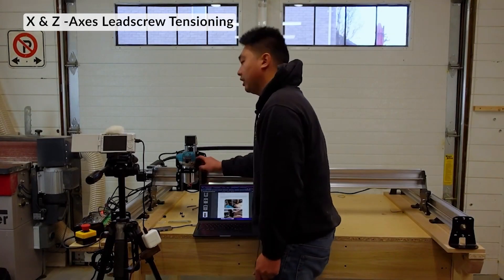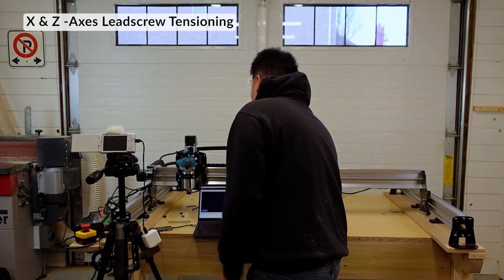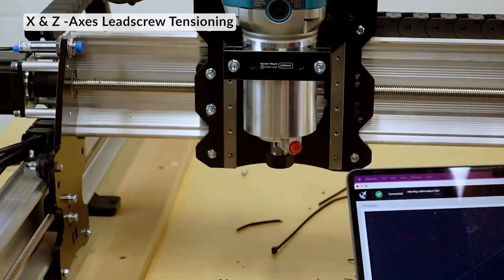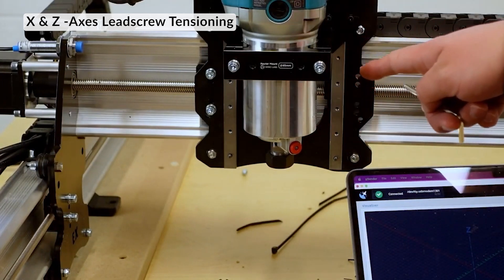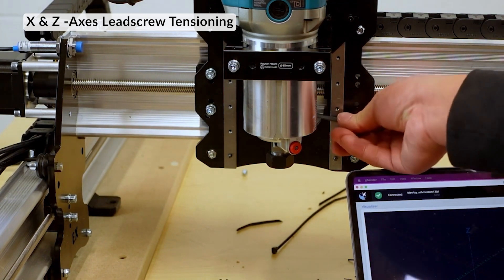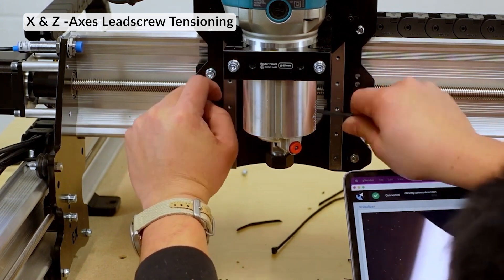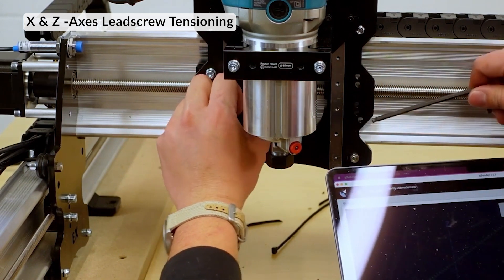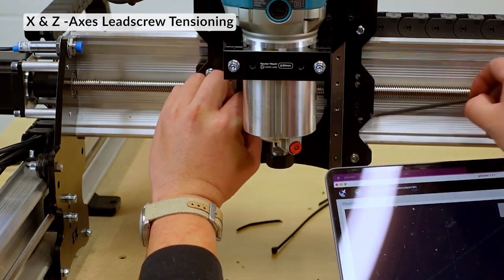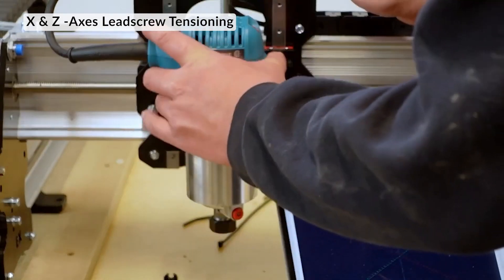Lastly, we can double check the X axis as well. I'll move the Z axis so I can get to the nut. I'm going to use this Allen key because the other one is too short. Luckily, the X axis with the T12 doesn't need to get adjusted as much, but it is something to do. So I'm just going to do the same thing - tighten this as far as I can.